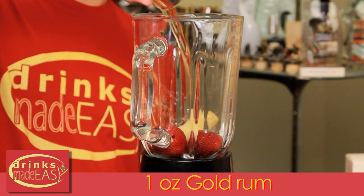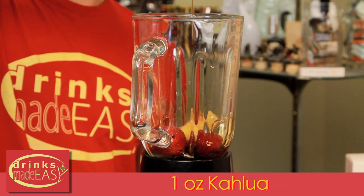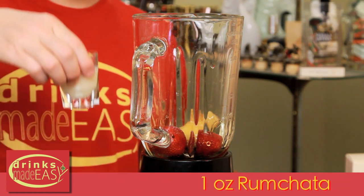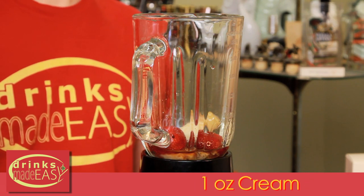Next, you'll add one ounce of gold rum, one ounce of coffee liqueur, one ounce of rum cream, and one ounce of cream.